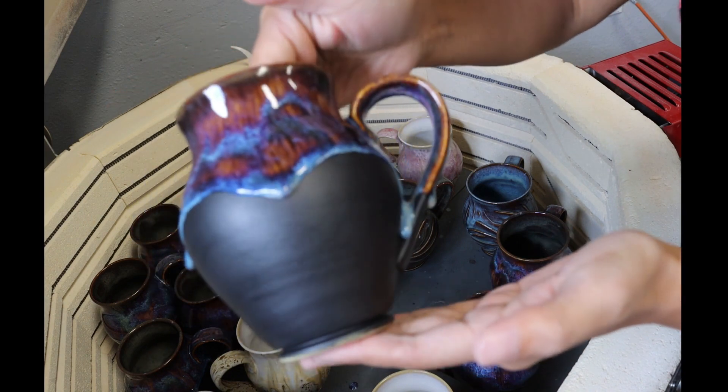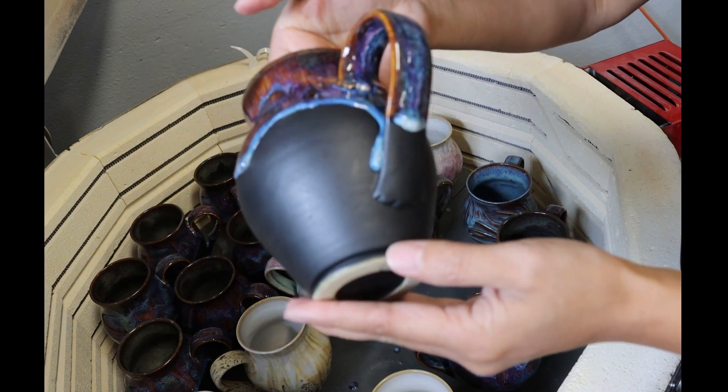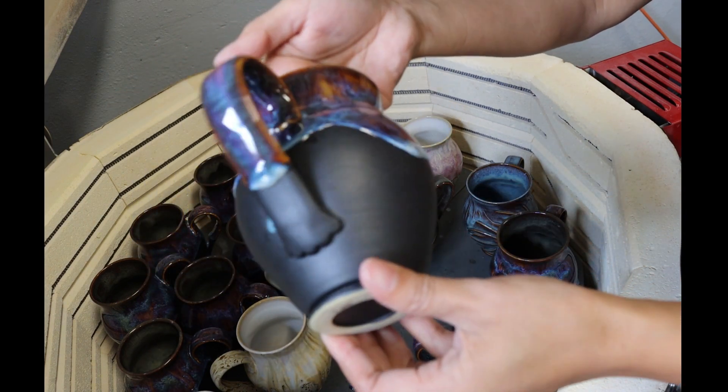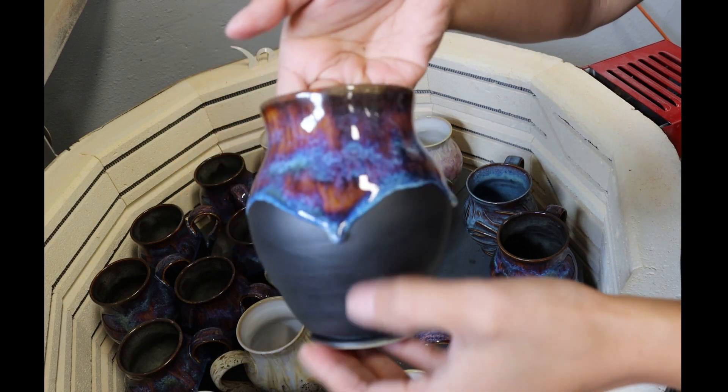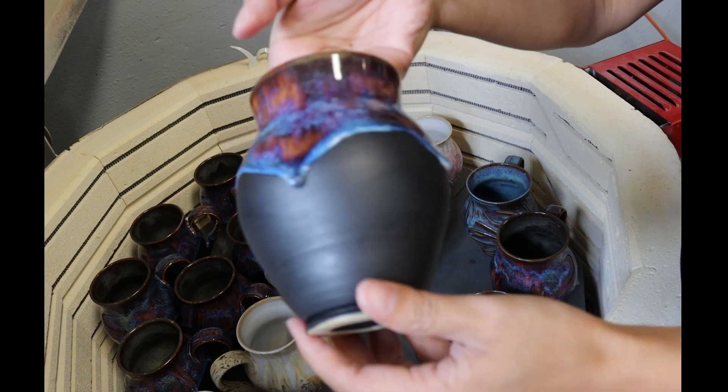Well, not all the mugs had dripped. I guess I didn't put it thick enough for that dripping effect to happen.